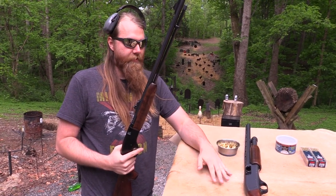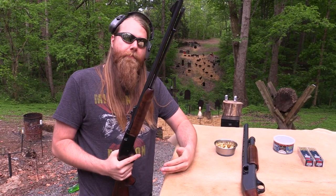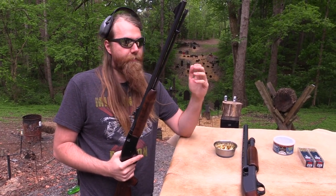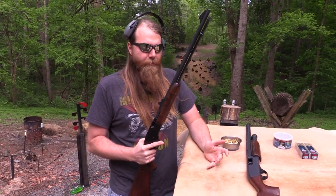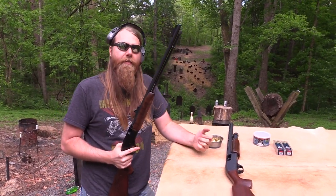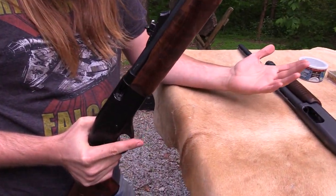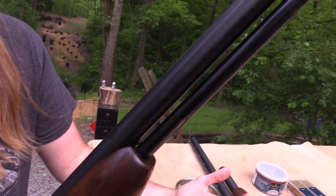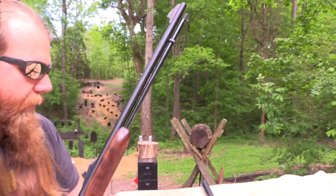Of course, that has changed a little bit lately because of the price of 22 ammo. It used to be that 22s were so cheap you could buy thousands and thousands of rounds and just burn them like it was nothing, and those days weren't that long ago really. But 22 has come back around — it's not as inviting as it used to be to shoot 22s, but there's still a lot of fun and a lot of good reasons to drag them out.